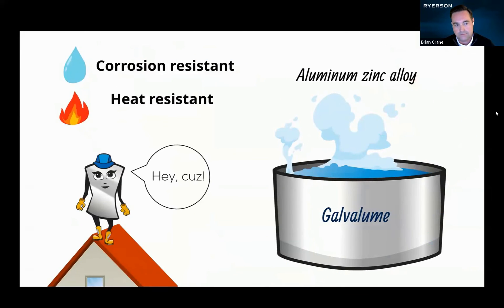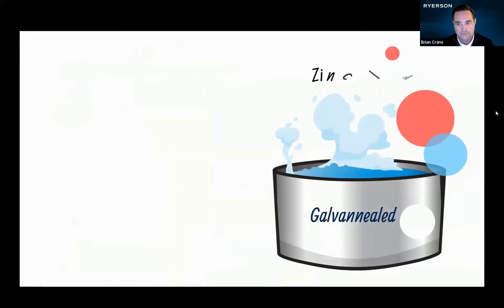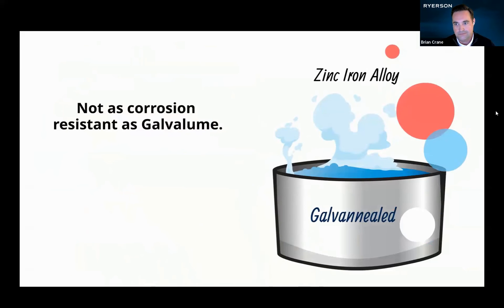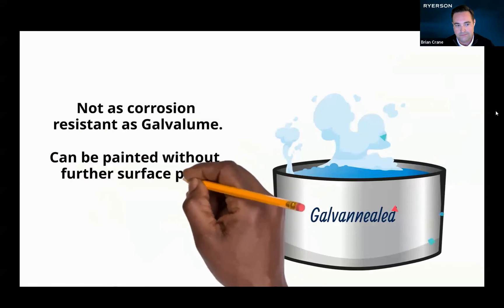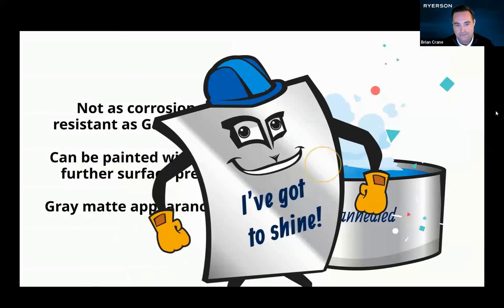My cousin, who's now a roof, got one of those baths. Or see Galvaniled over there? That's a zinc-iron alloy bath. That wouldn't make me as corrosion resistant as Galvalume. I remember my friend, who's now a door, took a Galvaniled bath. The good news is, my friend can be painted without further surface preparation. But it did create a gray matte appearance — no thank you.